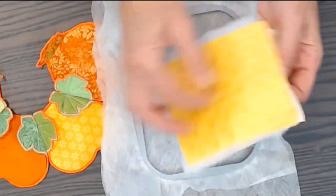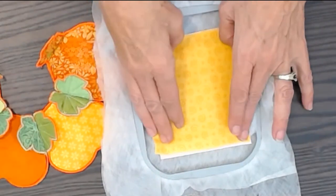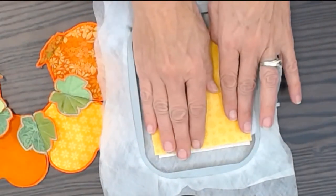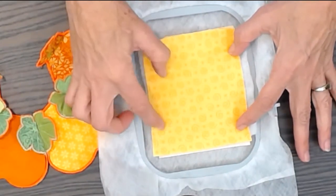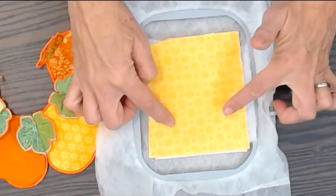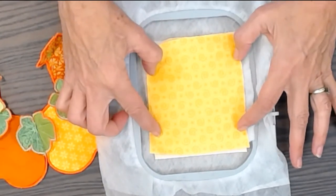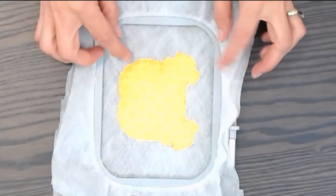Spray adhesive that together and make it big enough to cover all of your design. You can spray it to your hoop or just hold it. Then you're going to single stitch again and trim the extra outside of that single stitch.